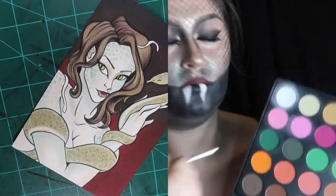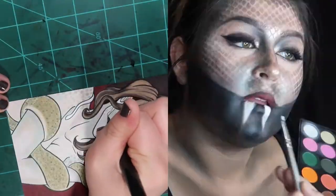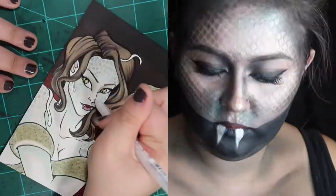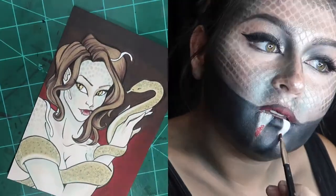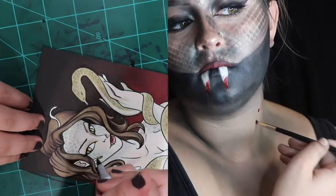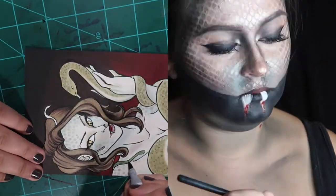Coming up in just a moment you'll see the final touch I add on the artwork side — some gold metallic paint. I'm going to be reviewing these paints on my channel very soon, but this is my first time trying them out and I think they speak for themselves.